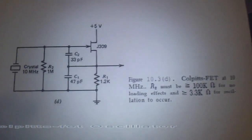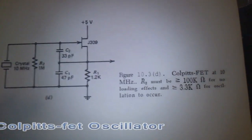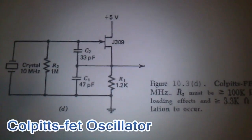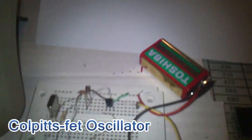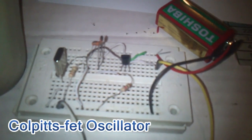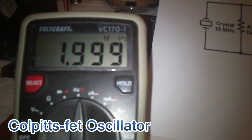Hello guys, thanks for clicking this video. This is a JFET Colpitts oscillator. I use a 2 MHz crystal and the result is 1.999 MHz — approximately 2 MHz.